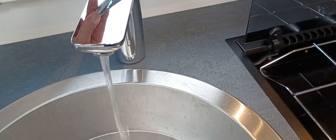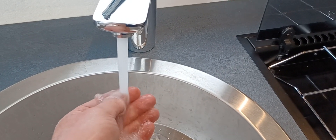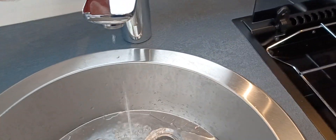Moving on to the taps — normal mixer taps. The hot water has been on about 20 minutes now and it's coming through really warm, so that's all good.